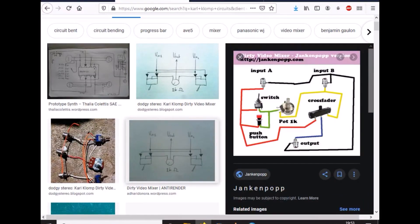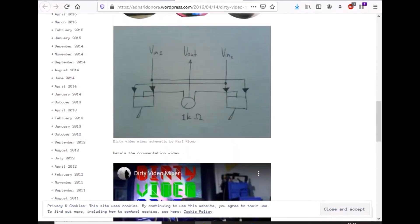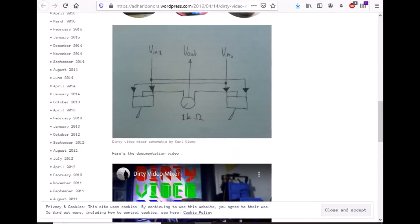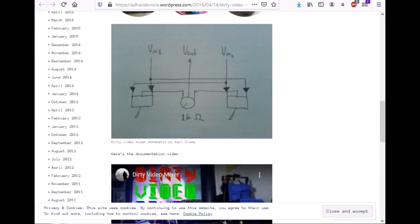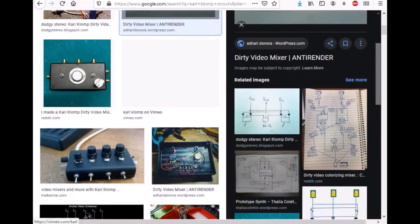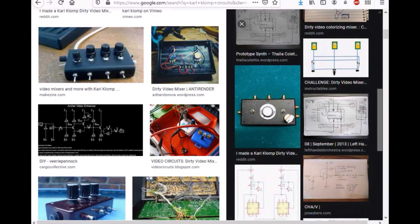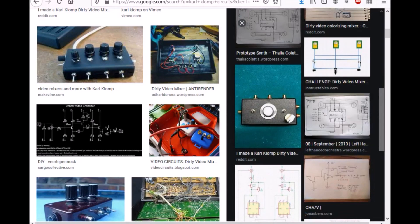The basic circuit he comes up with actually mixes together two sources — here's the image — using a very straightforward system: a variable resistor 1K that blends the two together, as well as two switches that cut in and out the signal. Digging the internet, there are a few different ideas, but generally speaking the main one that seems quite popular is the Klomp design.